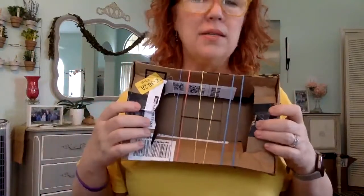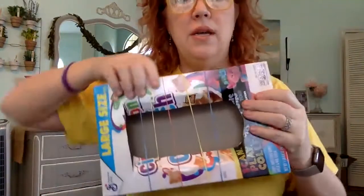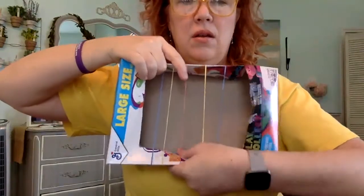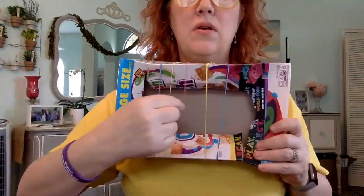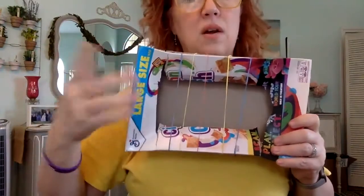So you can do that with a box. If you don't have that, a cereal box works. Same thing — if you cut a hole in the top, just fold these back so that it doesn't have contact with the box itself. Kind of cool. Those are boxes.